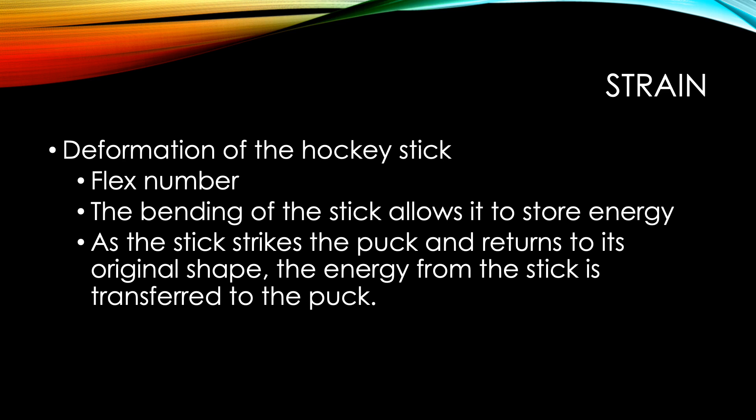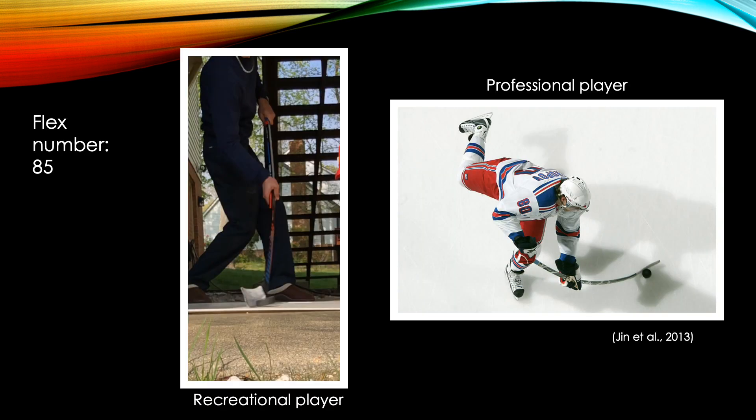As the stick strikes the puck and returns to its original shape, the energy from the stick is transferred to the puck. Elite hockey players are able to generate much faster slap shots because they can flex the hockey stick more than recreational players. The recreational player shown here is using a stick with a flex number of 85, meaning that it takes 85 pounds to create a deformation of one inch. While the flex number of the professional on the right is unknown, we can see a large amount of deformation, which will result in a greater amount of potential energy transferred from the stick to the puck.